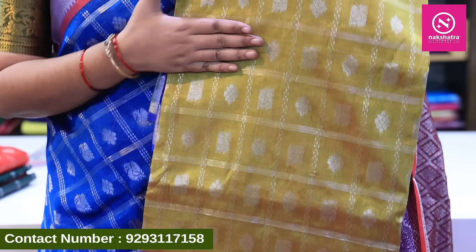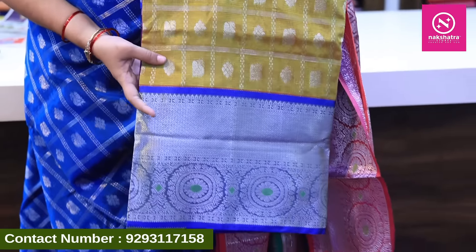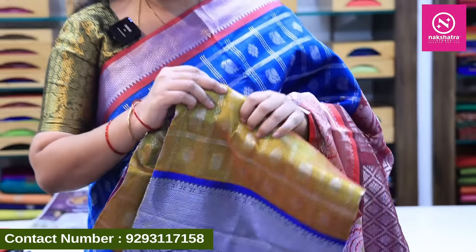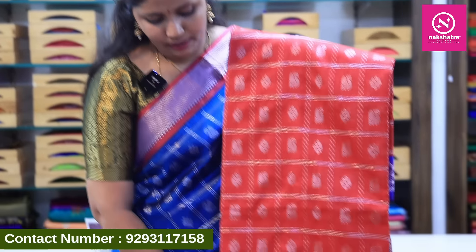The color combination has a blue combination — very different and elegant collection. Here is the next color combination with contrast border. There is also a border and blouse as contrast. Red and blue combination is also available.